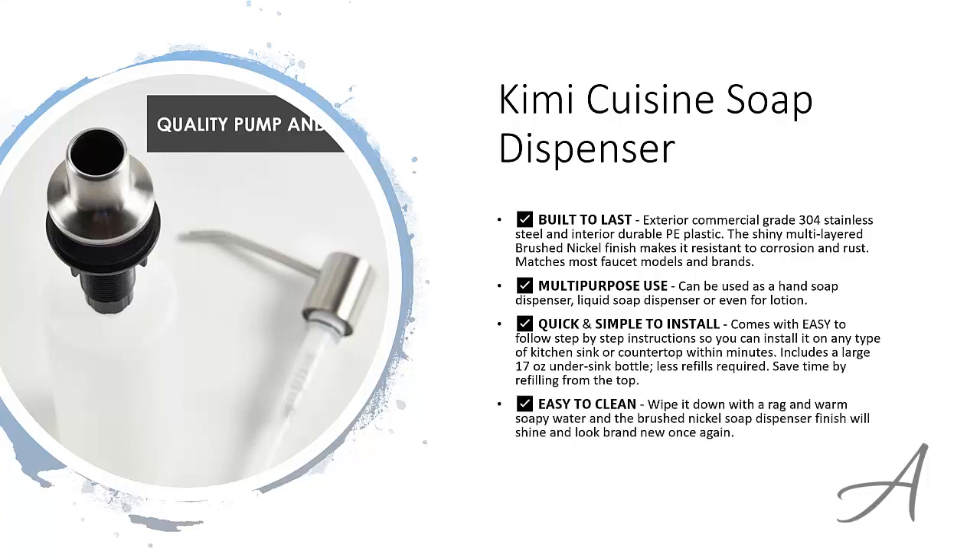And because of its brushed nickel finish, all you have to do is wipe it down with a warm rag and some soapy water and it'll look good as new. To check out the full specs of the Kimi Cuisine soap dispenser and its current price, you can go to bit.ly/sinksoapump. Here's a quick video demo of how easy it is to set up this dispenser.